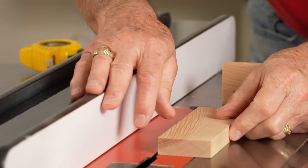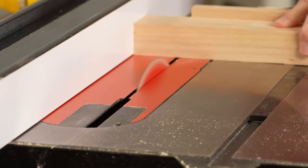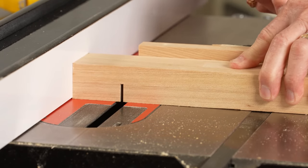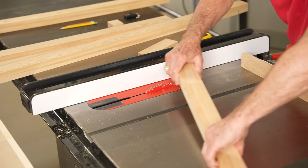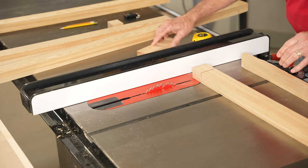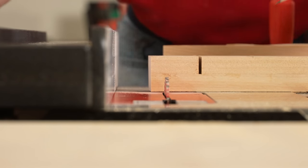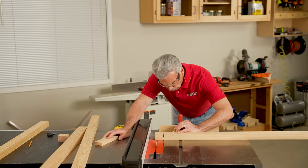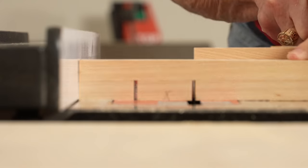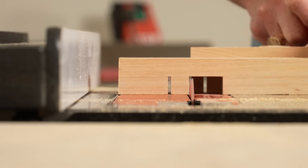I'm using a test block that's half the thickness of the upright and the width of the rail to lay out the dado. After I've made the first cut, I'll use that test block to gauge how wide the second one will be. I'm going to make it a little bit tight and continue to adjust the fence until I get the fit exactly the way I want it. I'm using that same test block to set the width of the half-lap on the rail — the height will be the same as I originally used to do the dado. I'll make all those passes and come back again to make sure the fit is exactly right.